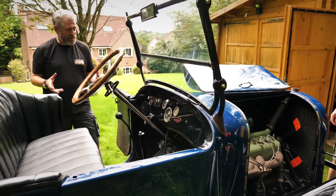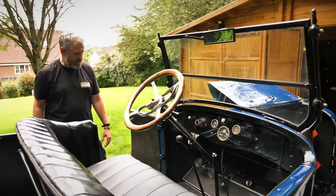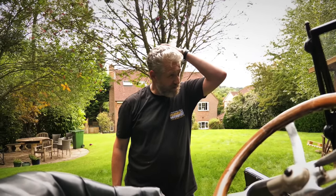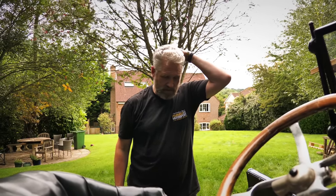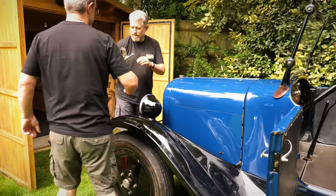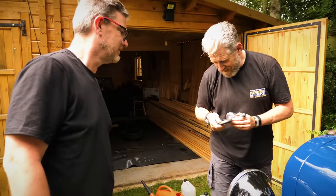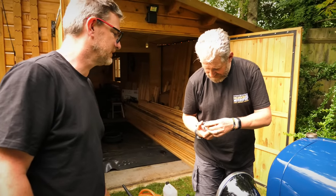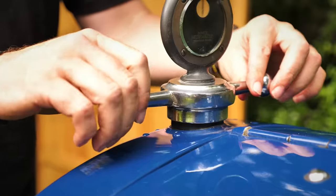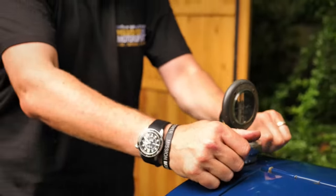That wasn't exactly the most spirited of turnovers though, was it? That is kind of how it turns over and how it fires, but we can put a jump pack on this and just give it an extra boost. Isn't it gorgeous? I love it. It's a fantastic thing. The Boyce motor meter - it's just a beautiful piece of industrial design. Can you imagine how much that would cost these days?